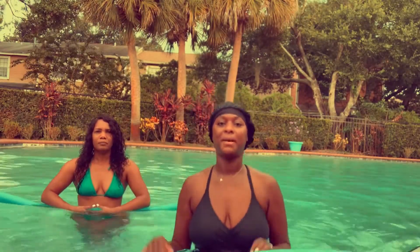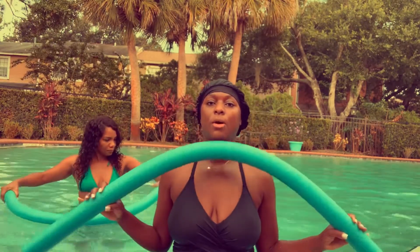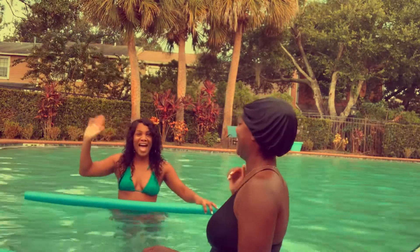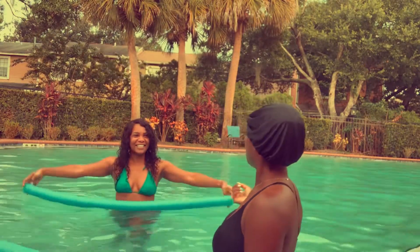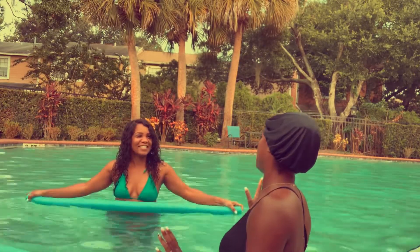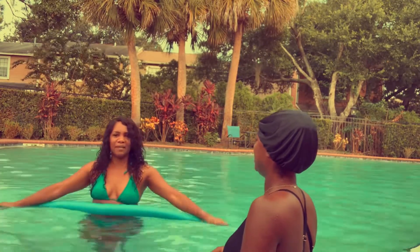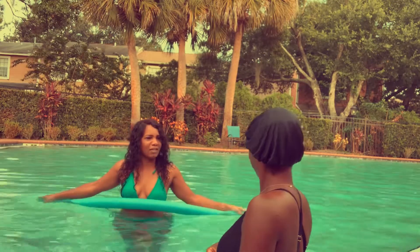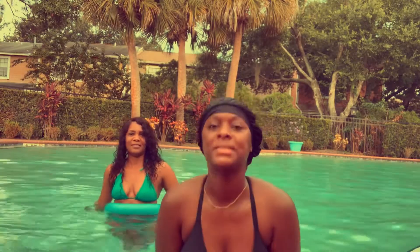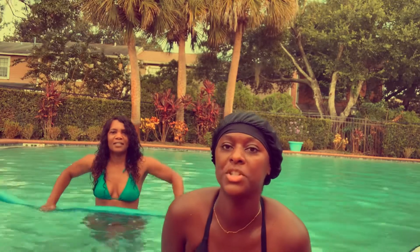Good morning everyone, I'm back with another video. We are in the pool and we wanted to show you all an aerobics routine. I'm here with my sister-in-law Janina. So have you done water aerobics before? Yes, I have. And you like it? Love it. What's your favorite type of workout routine? I like any type of workout — I love the gym, I love running, I love walking, anything that has to do with exercise. So stay tuned, we will show you all a simple water aerobics routine and I hope you enjoy.